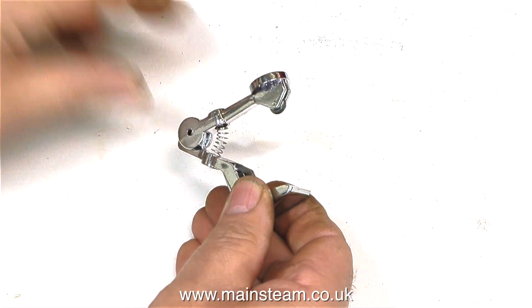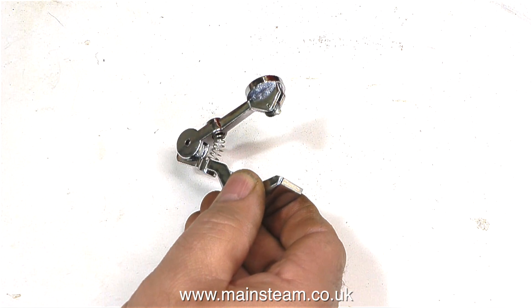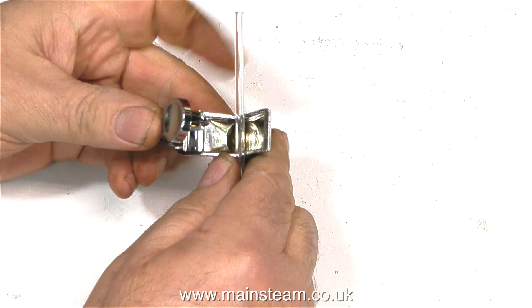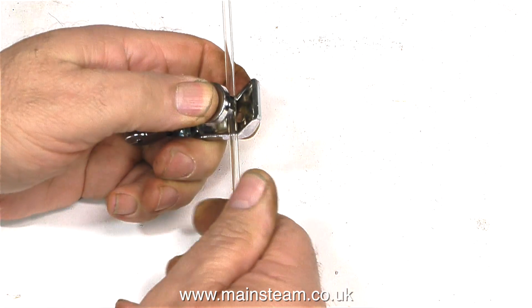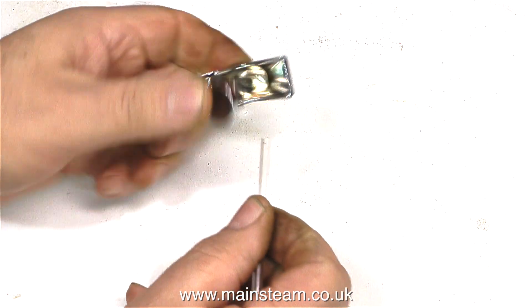I don't have any really huge gauge glass to cut, but I have some very small stuff, so I'll try this and see what happens. Same principle — into the tool, bit of pressure on the top with your thumb. In this case a bit too much pressure, and the glass cuts.